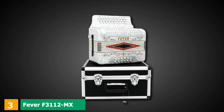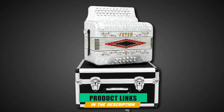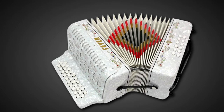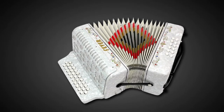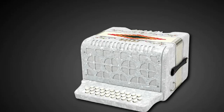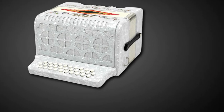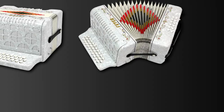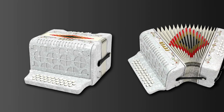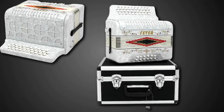At number 3, we have the Fever F31112 MX Button Accordion. It features 31 treble keys, 12 bass buttons on GFC key, and 20-fold bellows for better sound. The accordion has Italian-style decorations with pearlescent colors, and the corners have sheepskin to ensure it lasts longer. It has hooks for a single strap on each side, offering ample space for leather straps with a left-hand adjustable strap. The key mechanism allows keys to move freely without sticking.